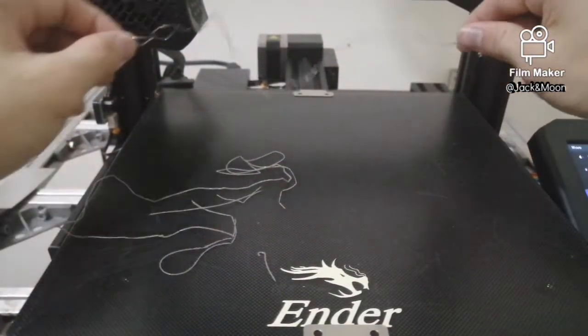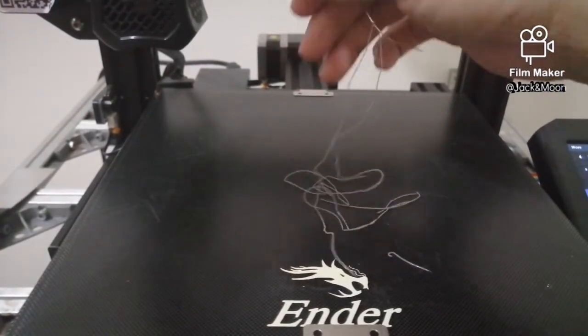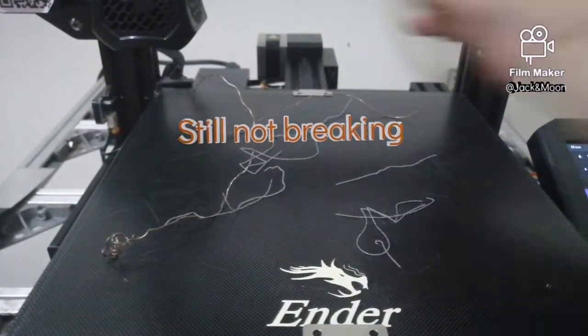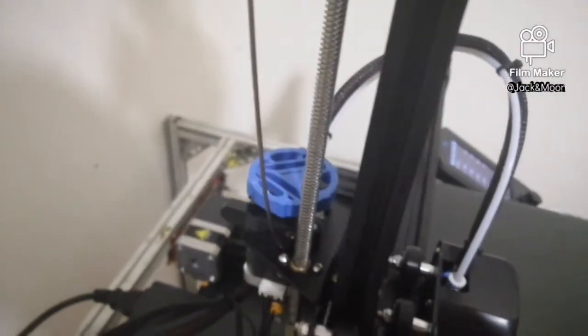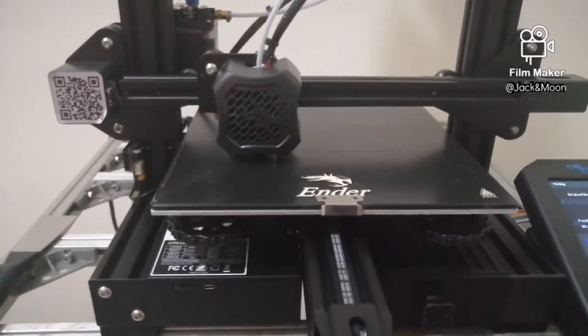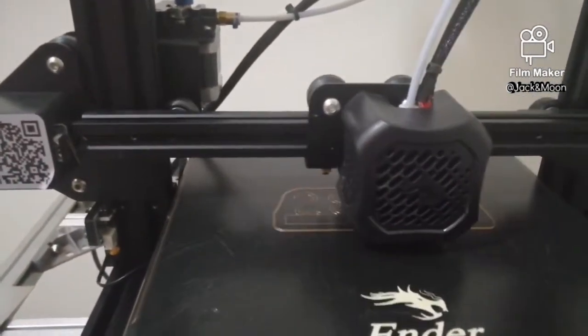Obviously, it has better toughness than the wet filament. I pulled it harder this time to see if I could manage to break it, but I couldn't. So, with this new filament, I started to print with the previous G-code. The printing went well as expected. This also proves that my printing settings are correct, the bed is level, and the nozzle is in perfect condition.